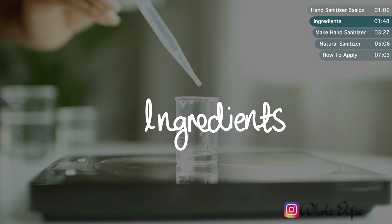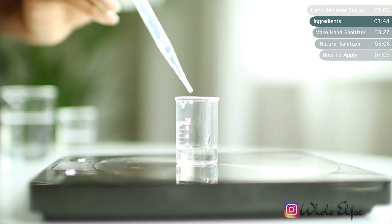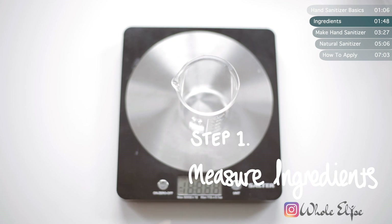Hand sanitizers require three basic ingredients: an alcohol, an emollient, and water. For hand sanitizers to be effective, they must have at least 60% alcohol content — that's according to the US Center for Disease Control and Prevention. To make our formula as accurate as possible, measure out each ingredient on a scale.